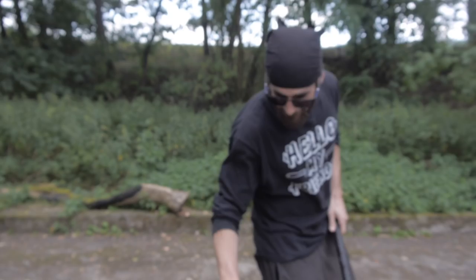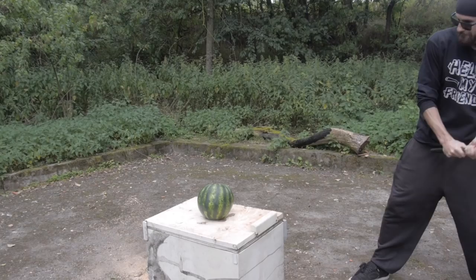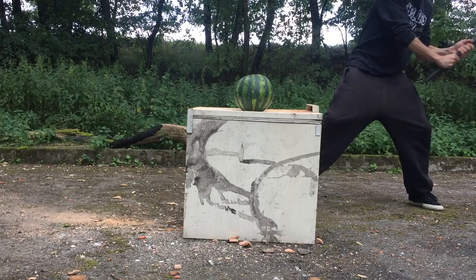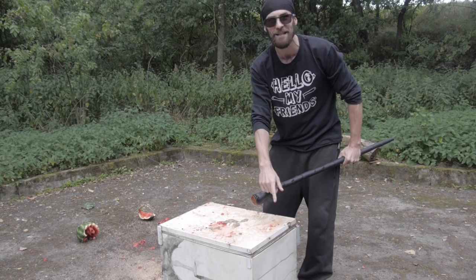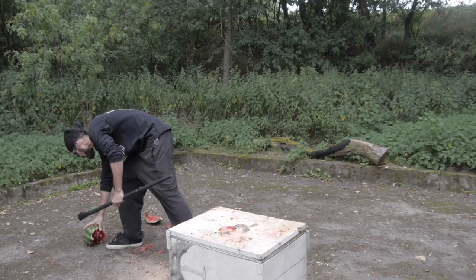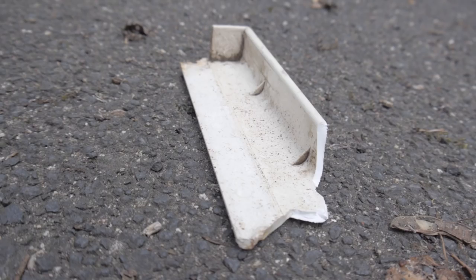First of all, what I really want to try on this watermelon is a good old baseball swing. Let's do it and see what damage we can do. What an explosion! I also hit the corner of the fridge and it totally flew away. Look at that — there is nearly nothing left from the watermelon! Let's move on!